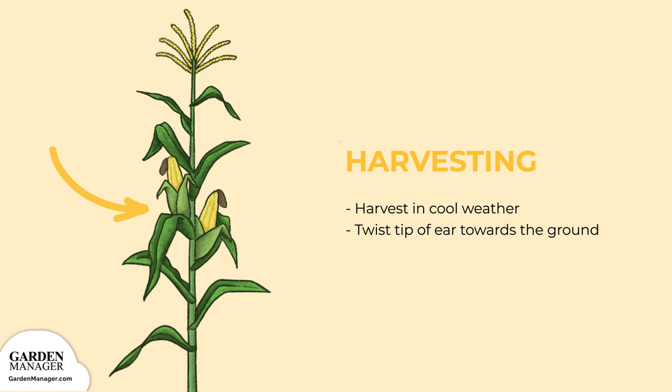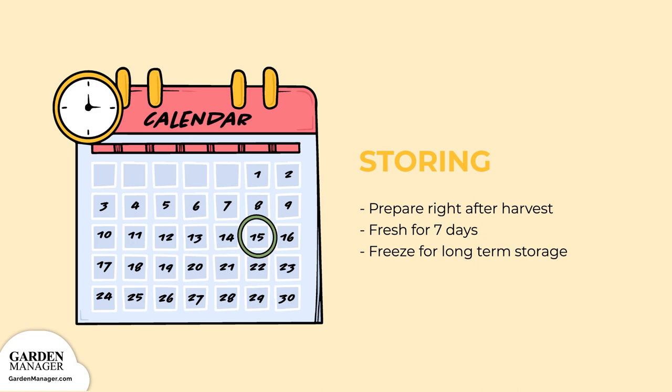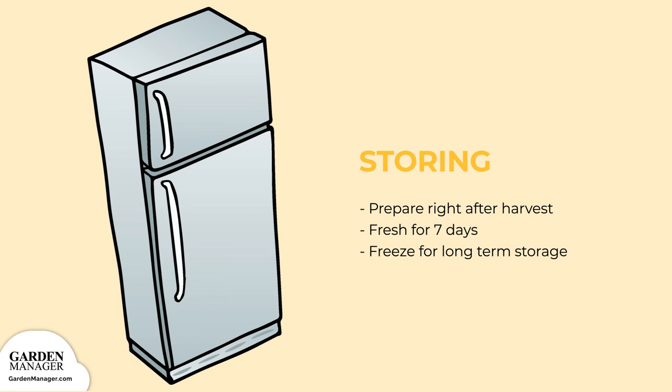Storing: corn tastes best when you prepare it right after harvest. Depending on the variety, it can actually stay fresh for up to seven days in the refrigerator. Freezing is another option to preserve your corn if you'd like more long-term storage. Bonus: if you have a pressure canner at home, then you can also can your corn.